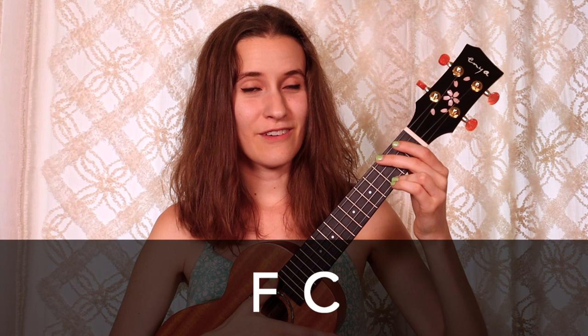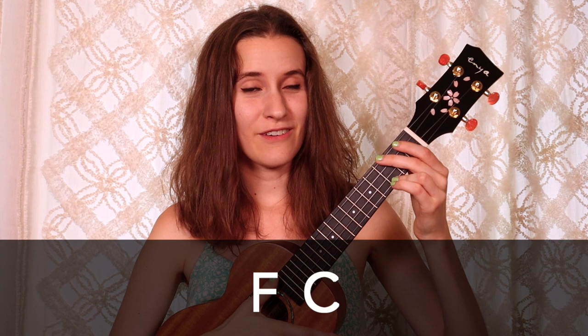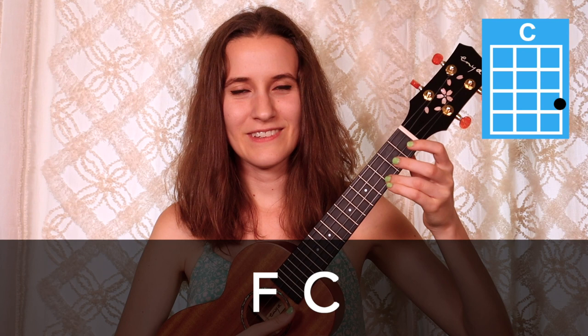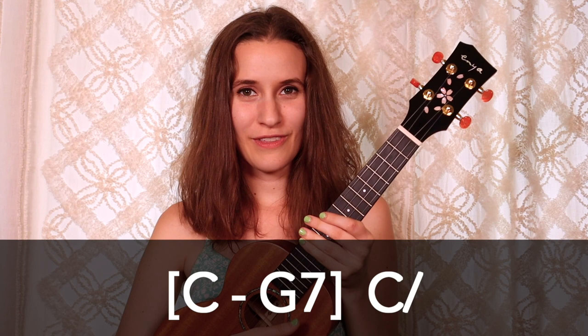In the third line of our progression, we're going to have F going to C again. F — two, three, four. Now C — two, three, four.